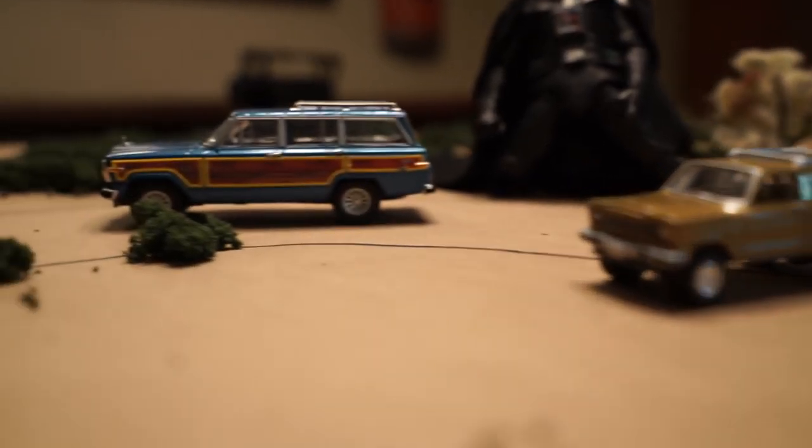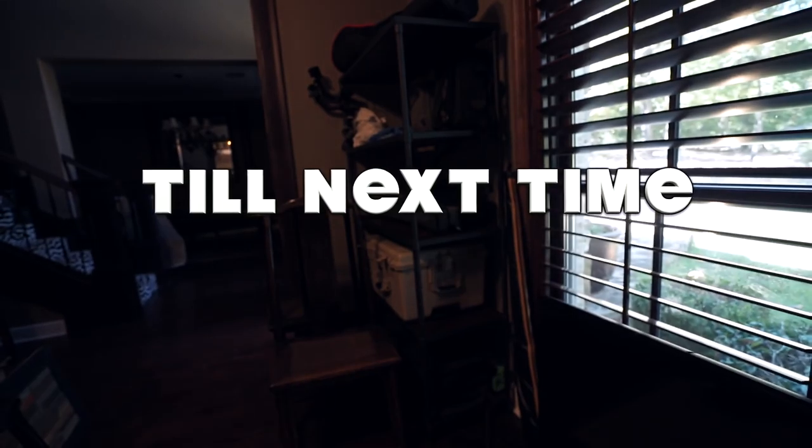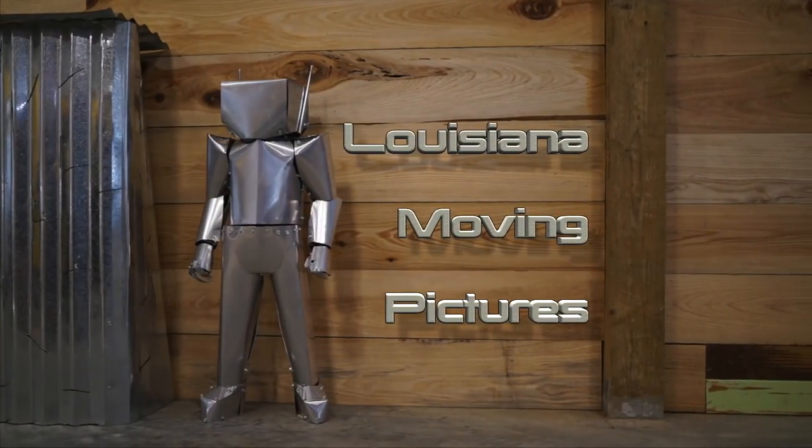Alright, so I promise the next video coming up is the Wagoneer video — in fact, I've got the whole table set up. Thanks for sticking around for this whole long one. I know it was a little bit different, but we'll see you next time.